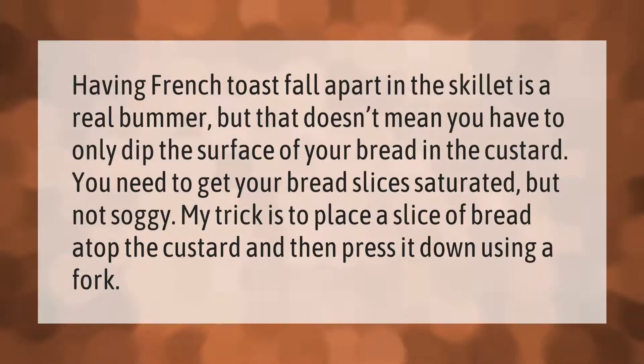Having French toast fall apart in the skillet is a real bummer, but that doesn't mean you have to only dip the surface of your bread in the custard. You need to get your bread slices saturated but not soggy. My trick is to place a slice of bread atop the custard and then press it down using a fork.